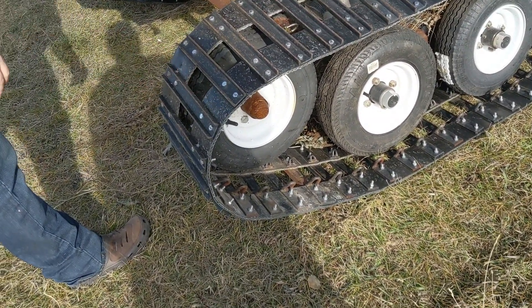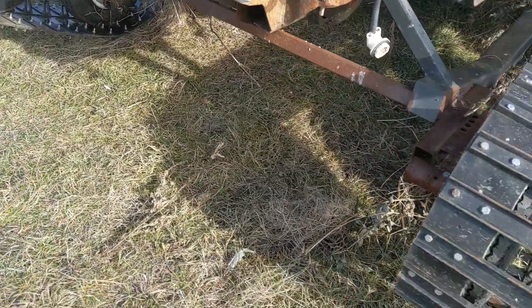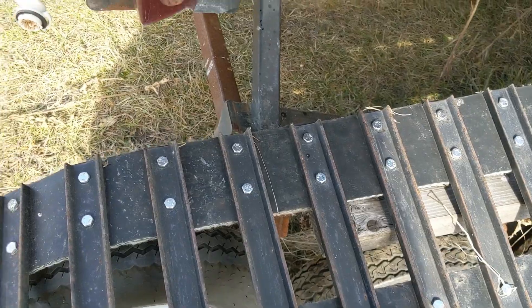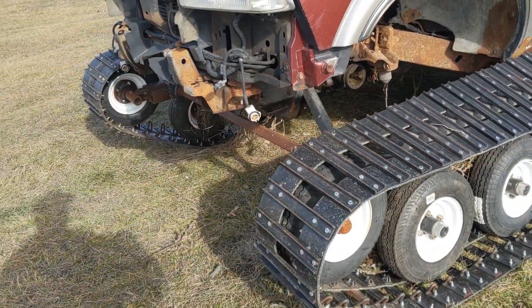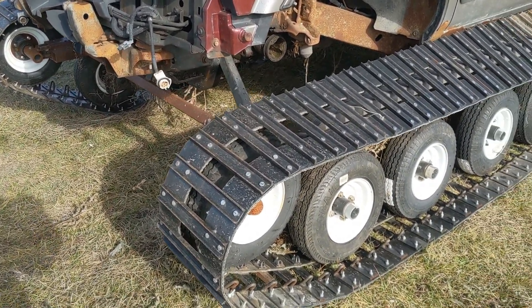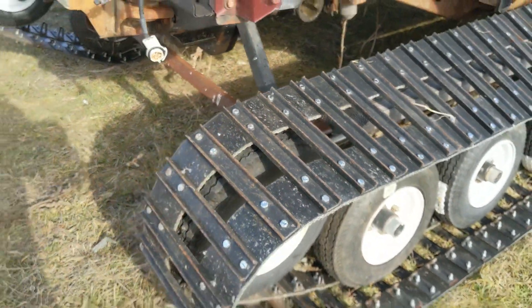You can see a little bit of a gap here. Some guys on the internet have suggested that I put a guide on the outside that rubs right here, so that the track can't go left and right. And that might be a quick fix to prevent the track from sliding. So basically put a guide right here that holds the track where it's got to be.